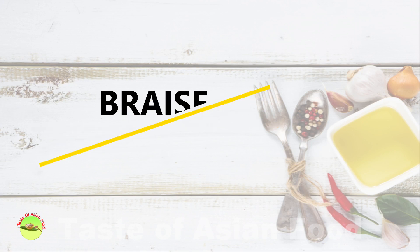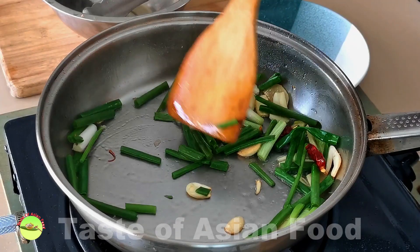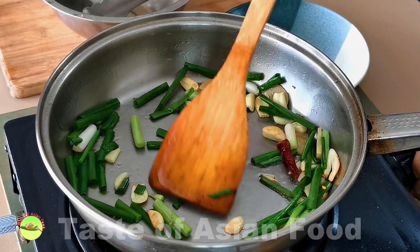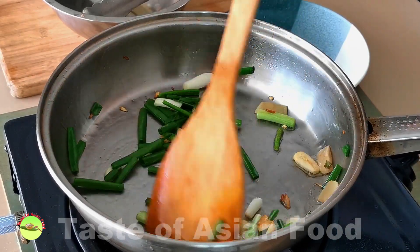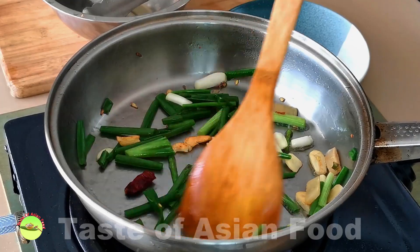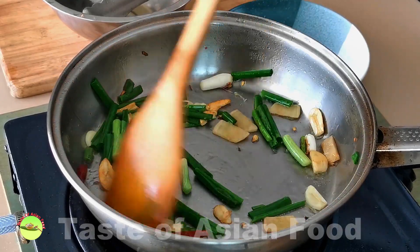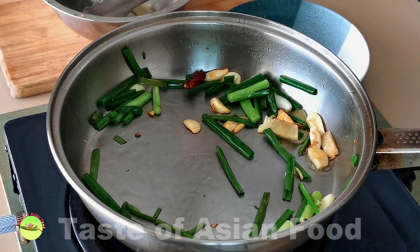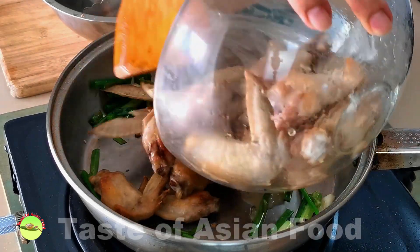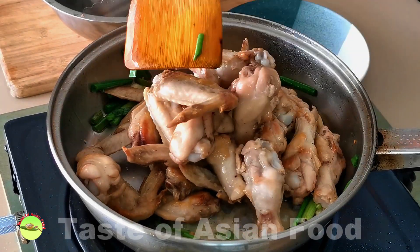Now heat some oil in a clean pan and sauté the dry chili, ginger, garlic, and scallion until aromatic. Once you can smell the aroma, return the chicken to the pan.